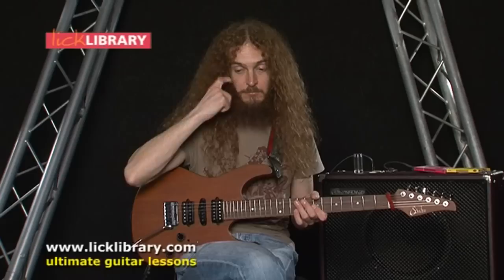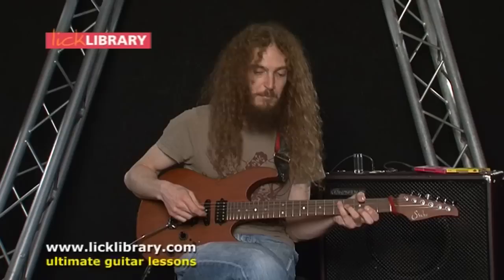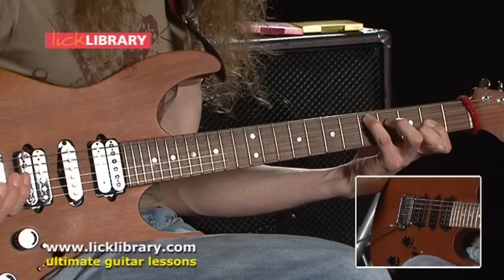If you want to mess around with that, read up on the CAGED system — this will help you no end. Depending on where you look for this information, you might find the CAGED system explained as just a bunch of chords, but it's actually a lot more than that. It's a way of chopping the fretboard up into different chunks, and in each chunk you've got a major chord shape and you can superimpose a major pentatonic scale shape over that.